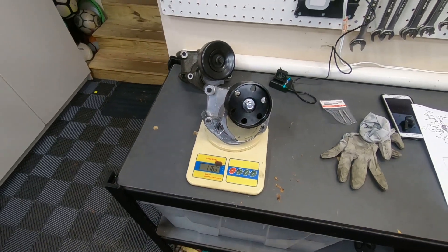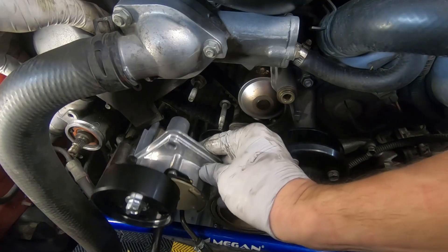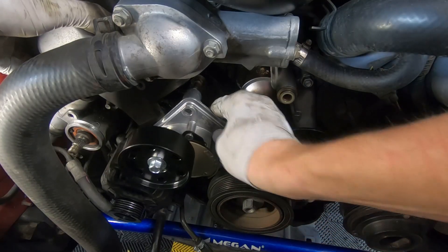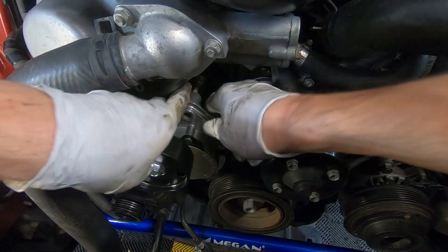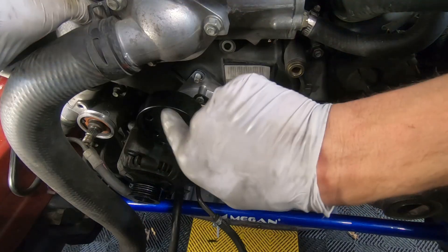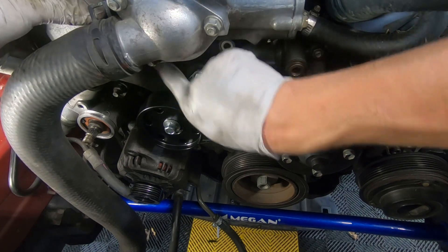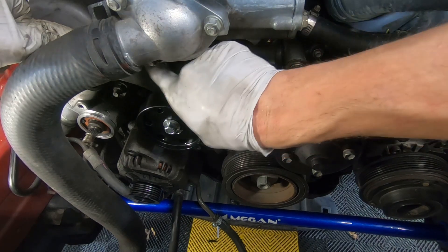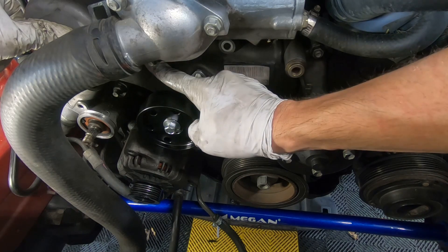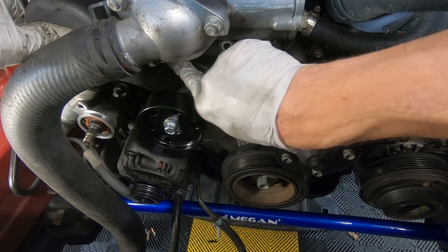You can see what that looks like right there. The OEM unit is 1,256 grams. Okay, get that plastic cover snapped back in, and then you're going to push the upper timing belt cover back on. There is a 10-millimeter nut that goes right here and that'll hold everything in place for now.